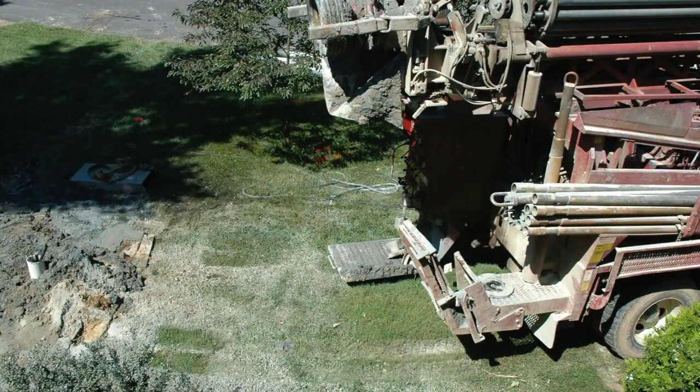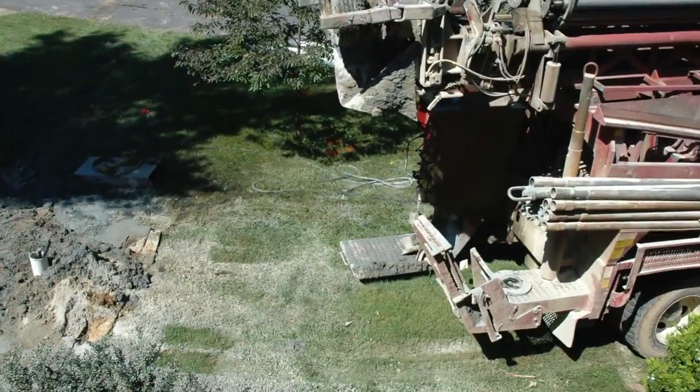We installed a ground heat pump, which most people call a geothermal unit, in our house about five years ago. It's been working great, keeps our house cool and comfortable. It's a WaterFurnace system and we put in two vertical holes in our front yard, roughly between the trees and the house. We're pretty much standing on top of them right now.